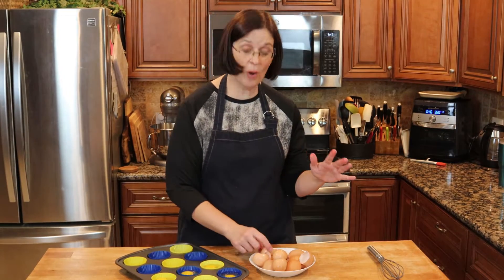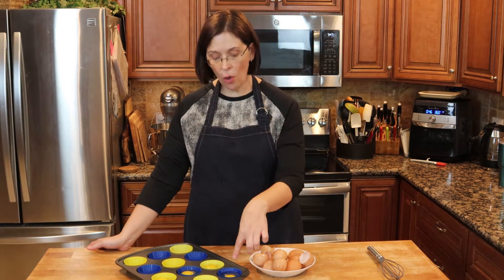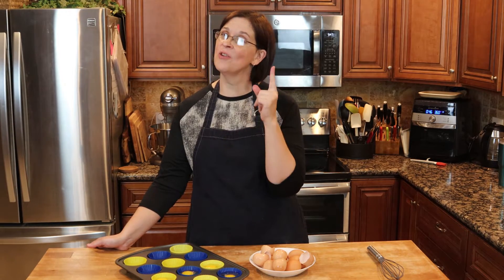Now at the halfway point, I want to tell you what I've learned. When you freeze the eggs whole like this, the yolk becomes almost like a buttery substance. It cooks up just fine, but it mixes in a little sketchy — you're like, 'Oh, this looks a little weird.' However, I found a way to prevent that, and I'll show you.